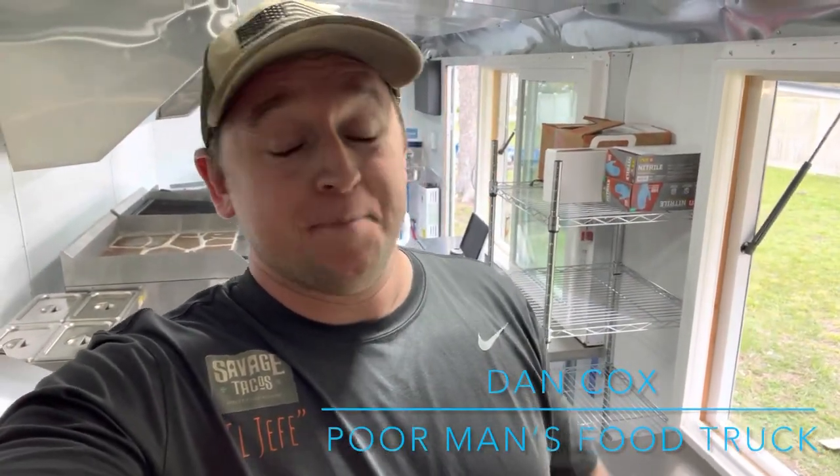What is up guys, welcome back to the Poor Man's Guide to Building a Food Truck. I can't believe I'm actually saying it, but this video is going to be a final walkthrough of the food trailer. It's been an amazing, difficult, blood, sweat, tears kind of journey. But finally, the trailer is 99% done. I figured now is a good time to take another video — it's been a couple months since the last one — and just kind of walk you through where we're at and do a final walkthrough of the trailer.